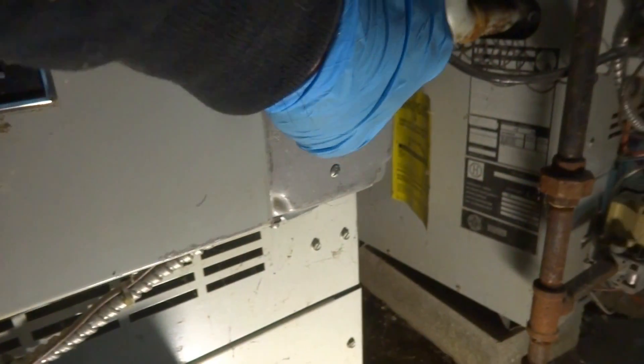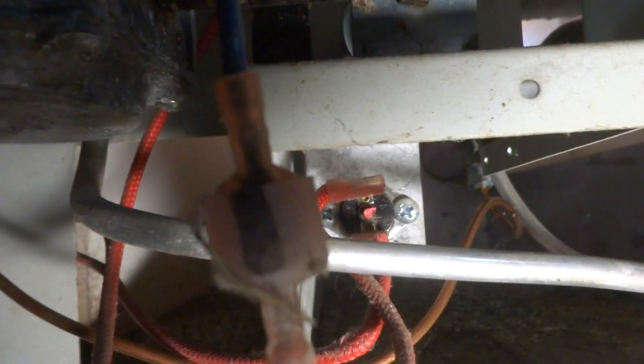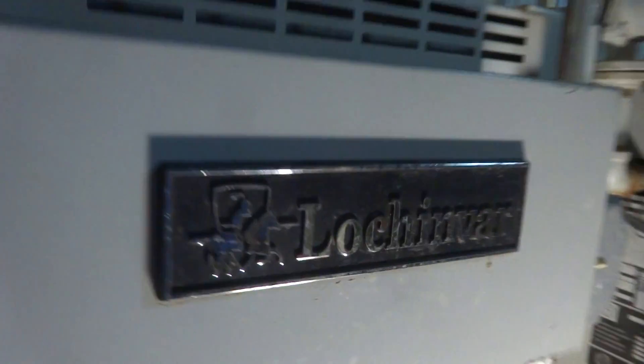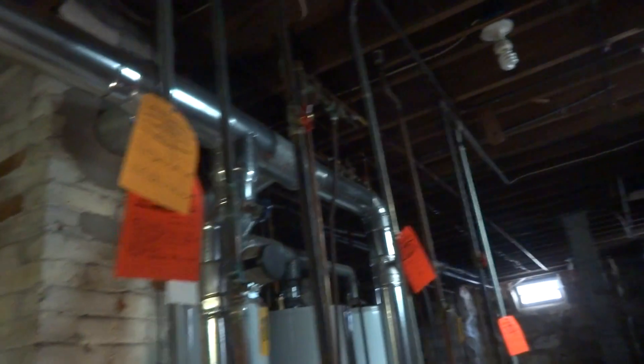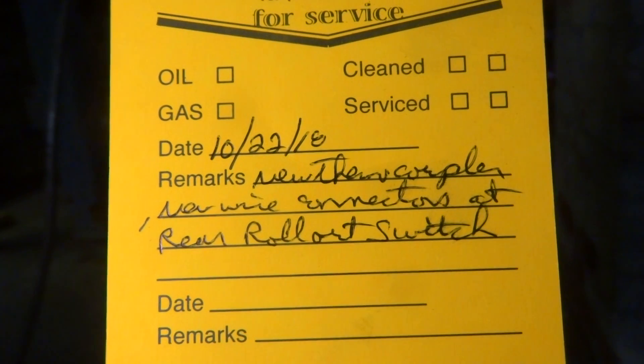All right. We got two new connectors on there and that should do it. It's not tripped. We got one rollout switch here and then I see these other wires somewhere, so she's going to be okay. It's a three-family house — I thought it was a six but it's not. New thermocouple, new wire connections — there's that rear rollout switch. So it should start heating up for the lady. Yeah, she's going up, starting to come back warm, so we know that's working.